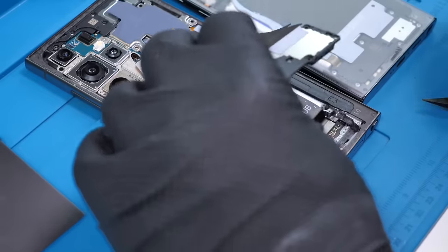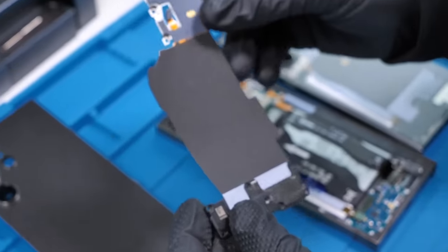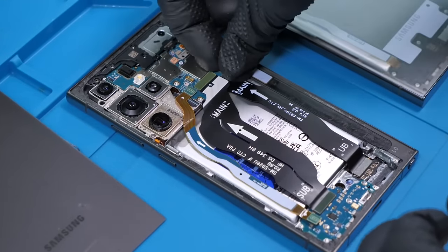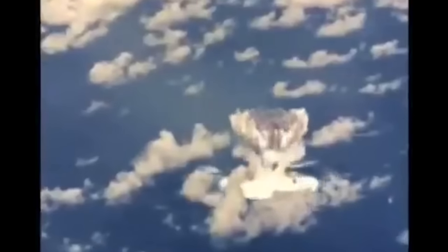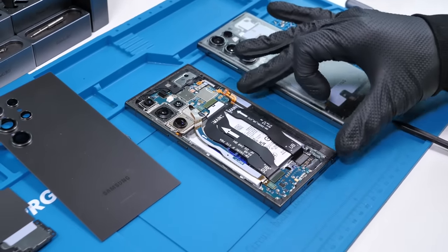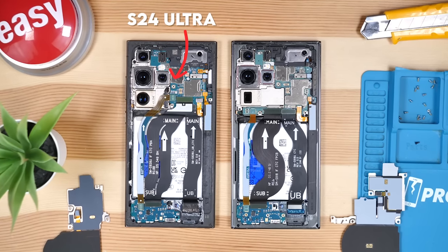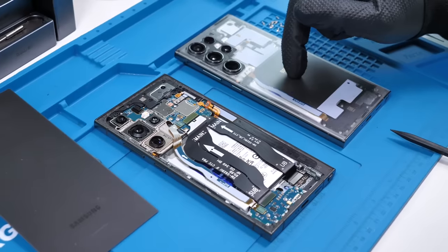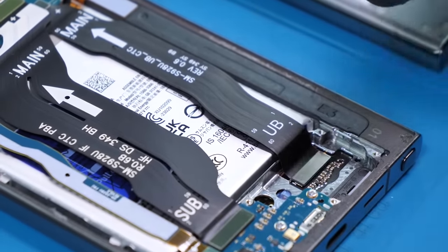This bottom loudspeaker actually has the vibration motor in it as well, which saves some space in the phone. We can pop the wireless charger off. The first thing we'll do is disconnect the battery, because you know what happens if you don't do that. Now we have our first look at the insides of the S24 Ultra, and things do look ever so slightly different. This cable seems to be merged together, which I don't believe the S23 Ultra has. Subscribe to the channel if you're enjoying this video.